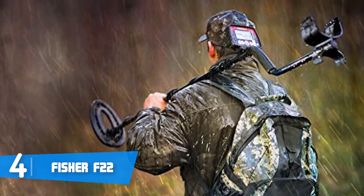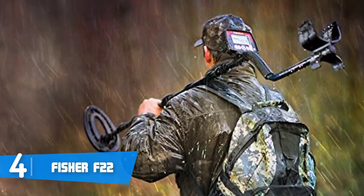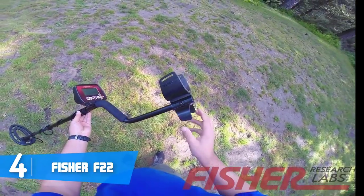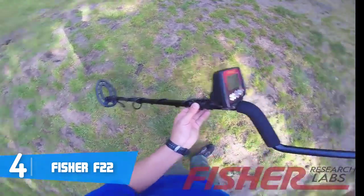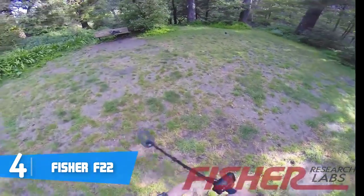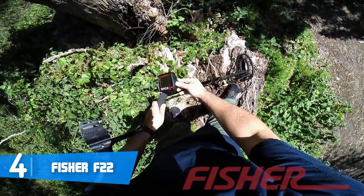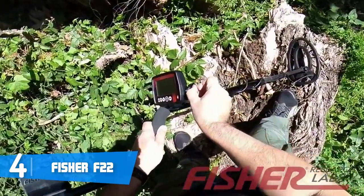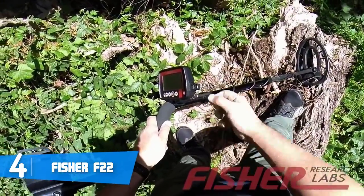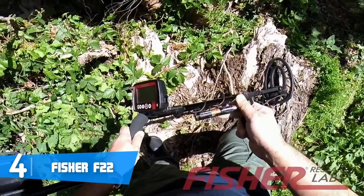The Fisher F22 is equipped with a large two-digit numeric target ID, and operates at a frequency rate of 7.69 kHz with a deep and accurate targeting depth — quite good for an entry-level metal detector. The F22 has four operating modes: jewelry, artifact, coin, and custom, so you can always switch the mode according to what you want to search at any given moment.